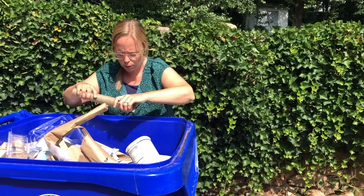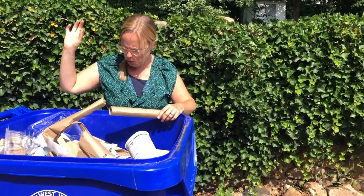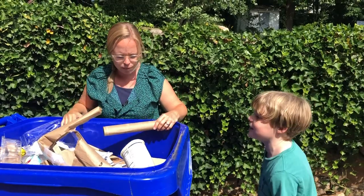Nope. Nope. Nope. Oh no. Mom, are you in the recycling bin again?